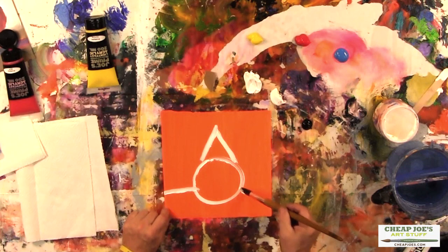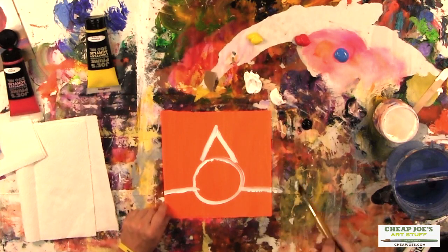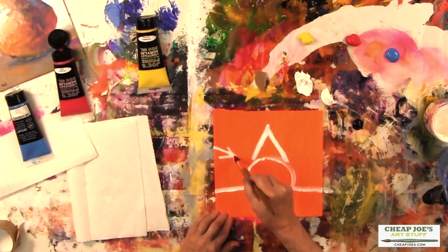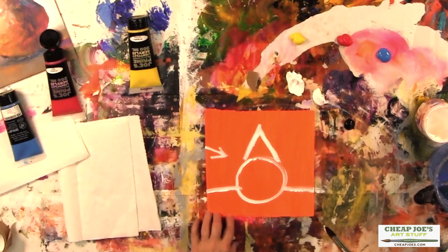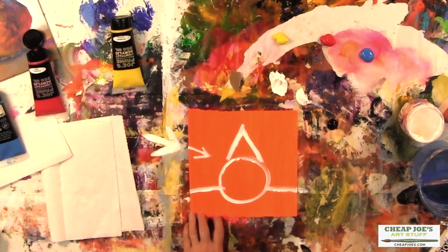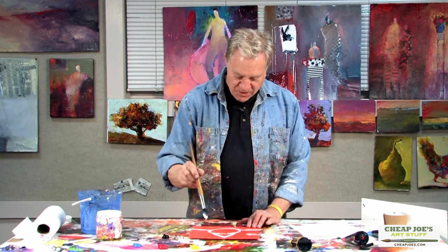Now we're going to have the pear sitting on the table. And the most important part is: where is the light coming from? Is it coming from the left side or the right side, behind me, above me — where is it coming from? In this case, we're going to make sure the light is coming from this direction. I even put a little arrow on the painting or on the table to remind me where the light is coming from.